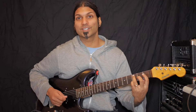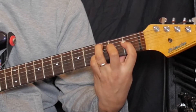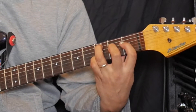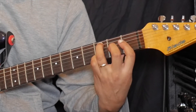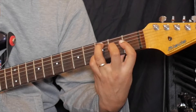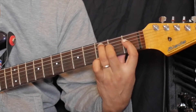That gives us our C minor 6 chord. Here we have our root, our minor 3rd, our major 6th — which is an A in this case — our root again, and another 5th. Or you can play it just by strumming from the A string down to the B string without that extra 5th in it.